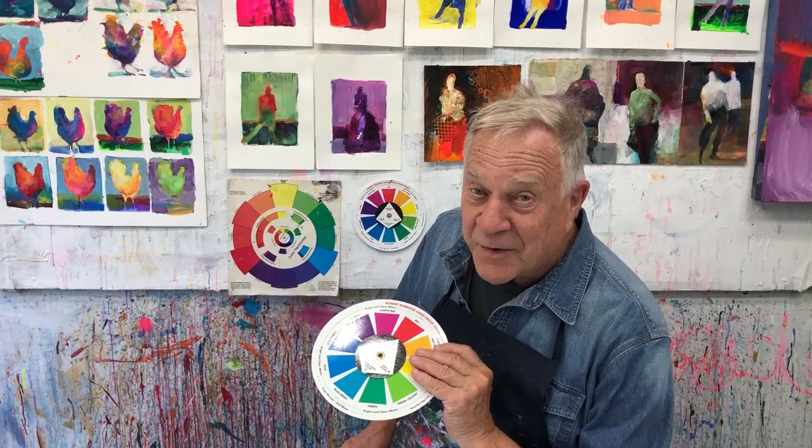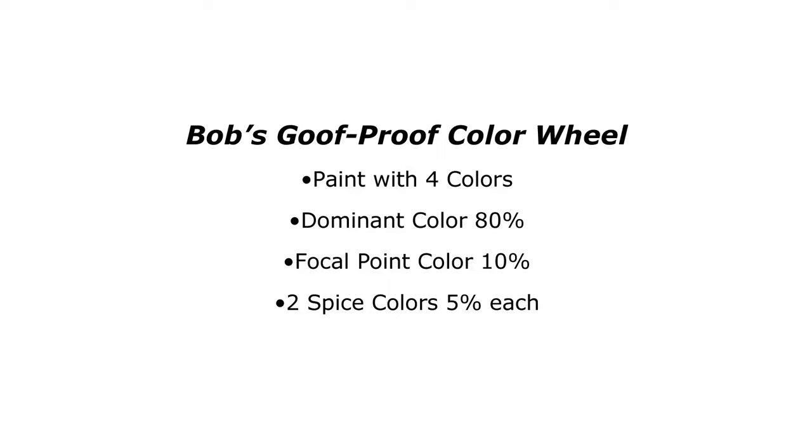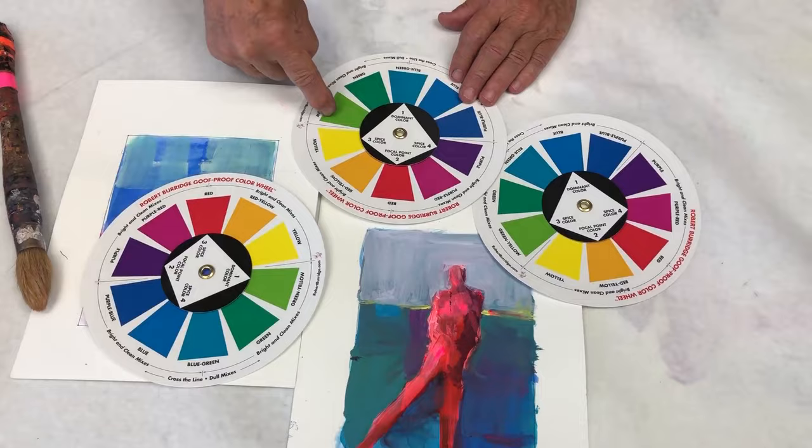There are many other color wheels. I hope you have one — I know you have one somewhere hiding in your studio. But I have one too. I kind of made it all up. I have my own color wheel. So let me show you how it works for me. Now, I have 10 colors right here.